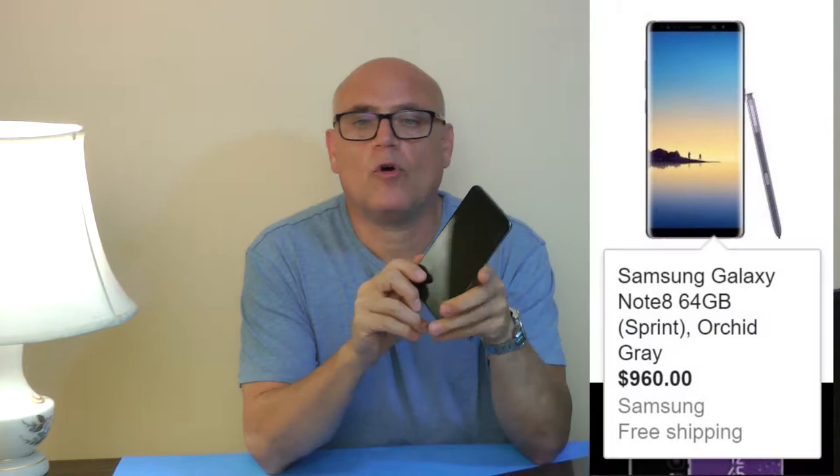Hi, this is John and I'm here to do a review on the new Z-Max Pro. This is a fantastic phone, and before you go out and spend $800 or $700 on the new Note 8 or iPhone 8, consider this phone. This phone is $100.